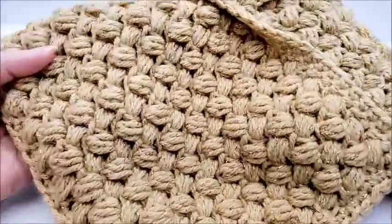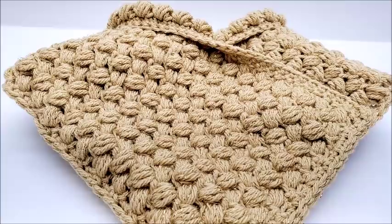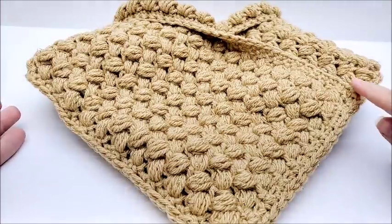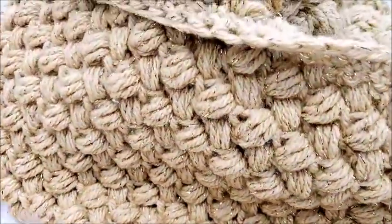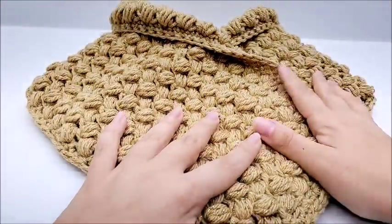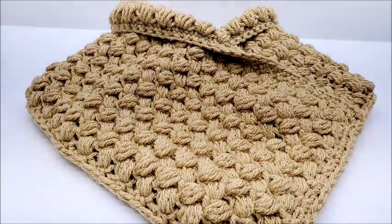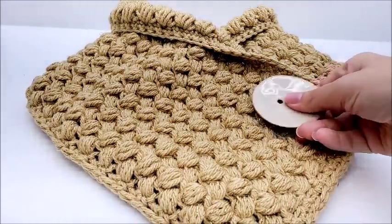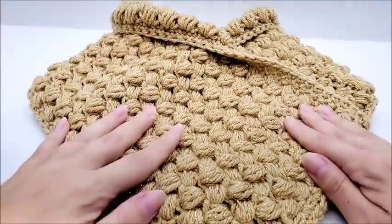Hi everybody, this is Crystal. Today I'm going to show you how to make this cowl. It's made with the bean stitch. Mine is permanently sewed together so it just slides over your head and you don't have to adjust it every time. You can leave it undone if you like to maneuver cowls different ways — either way is fine. I also have a brooch on it, or you could use a big button. It's actually pretty easy so let's get started.